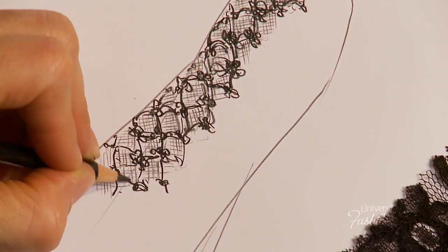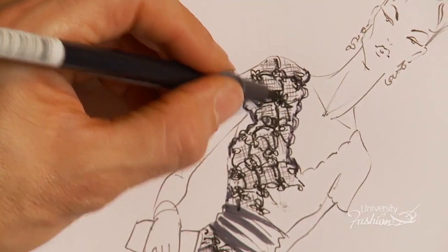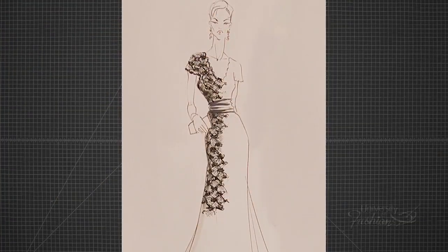Increase your knowledge of hand-rendering evening fabrics with our lessons on how to hand-render velvet, shine, sequins, and sheers.